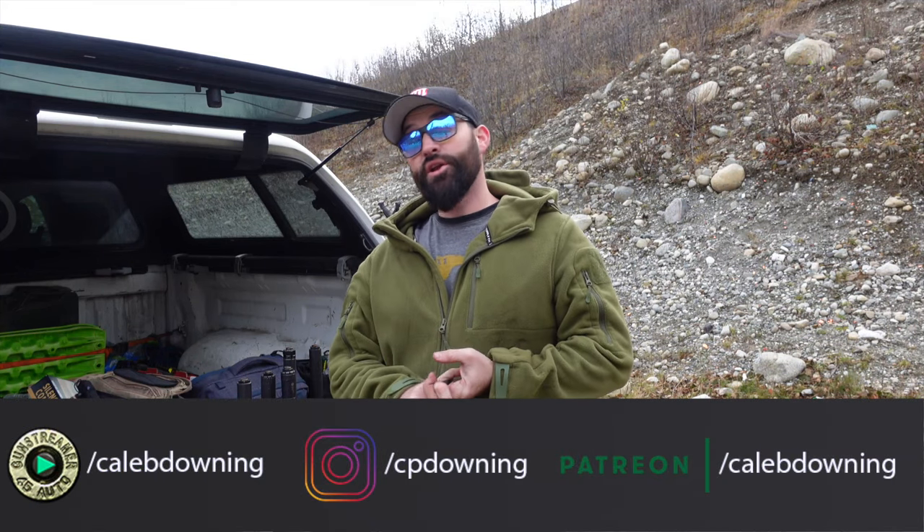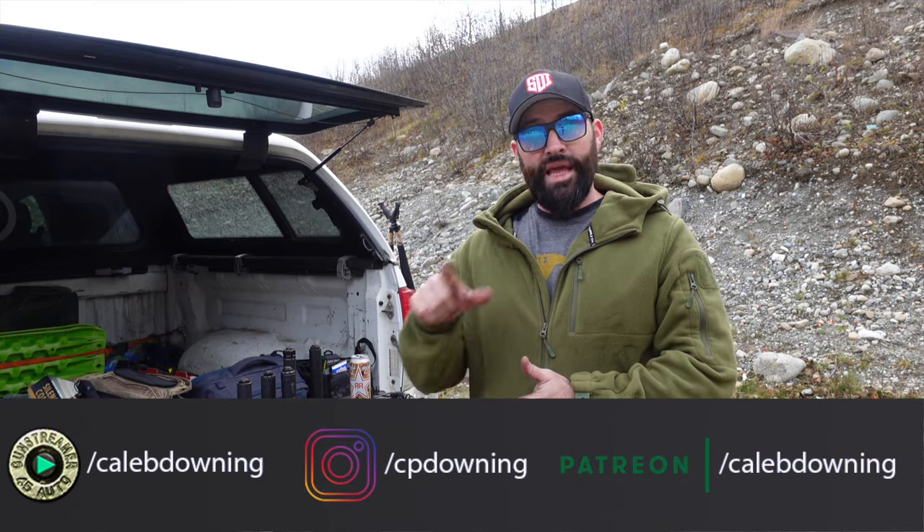Hey guys, Caleb Downing here, and today we're going to do a 45 cal can comparison. Let's get into it.